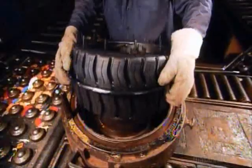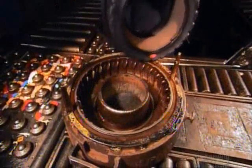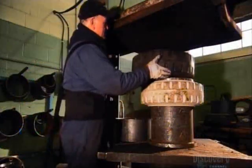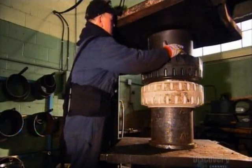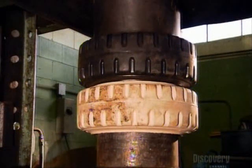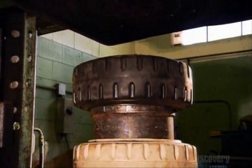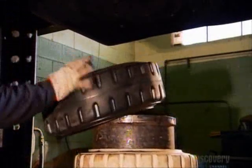It takes a specialist to change one of these tires. He travels to the work site and, using a hydraulic system, removes the old tire from the wheel rim and installs a new one. And that's how you put a solid tire on a wheel rim made for an air-filled one.